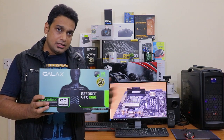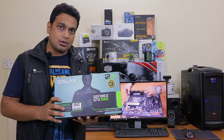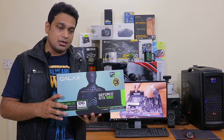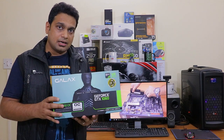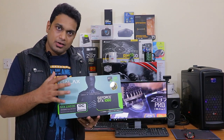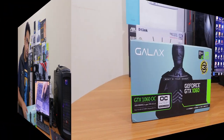In this video I'll be installing this graphics card and I'll show you how you can install your graphics card in your computer. Then I'll tell you about the performance — I'll be testing some games and I'll also try to check what VR ready means. Let me quickly unbox this product and show you what's inside the box.